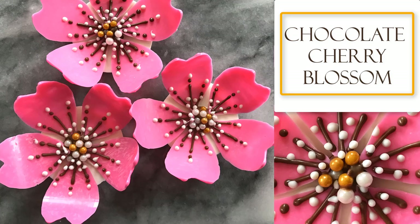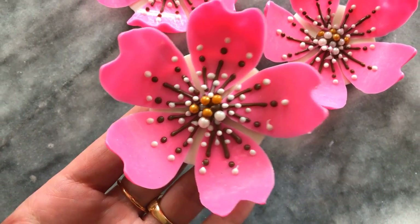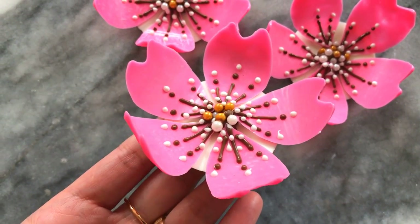Hello, welcome to my channel. Today I'll be showing you how I created these chocolate cherry blossom flowers. They're made with candy melts using a few simple steps.